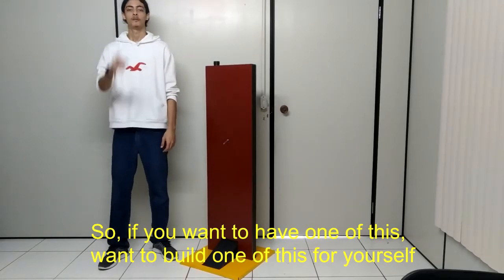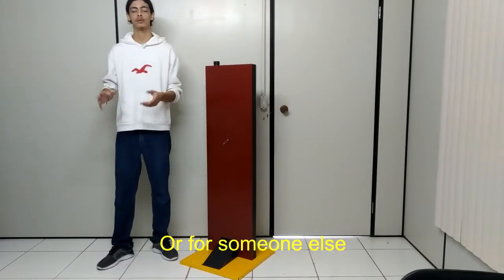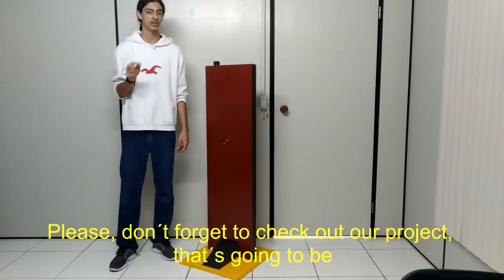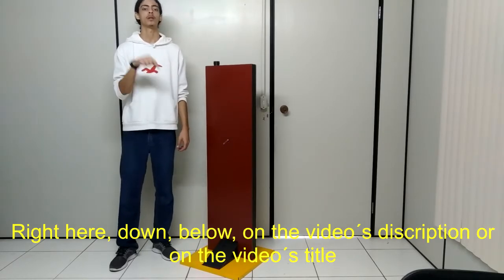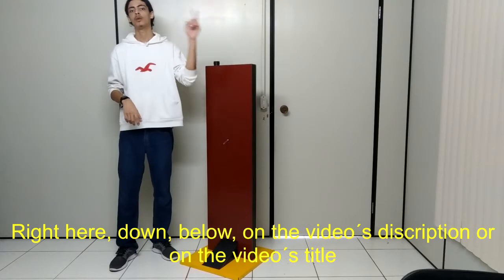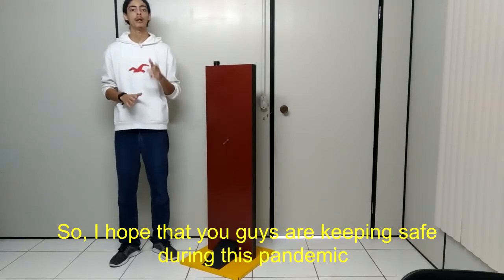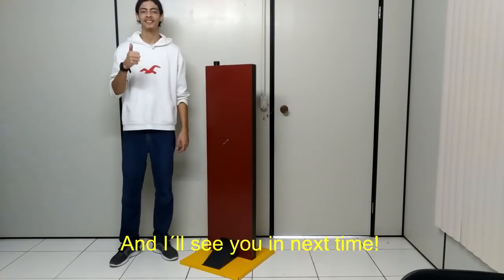So if you want to have one of these, or want to build one of these for yourself or for someone else, please don't forget to check out our project that's going to be right here down below in the video's description or in the video's title, depending on where you're seeing this. I hope that you guys are keeping safe during this pandemic and I'll see you next time.